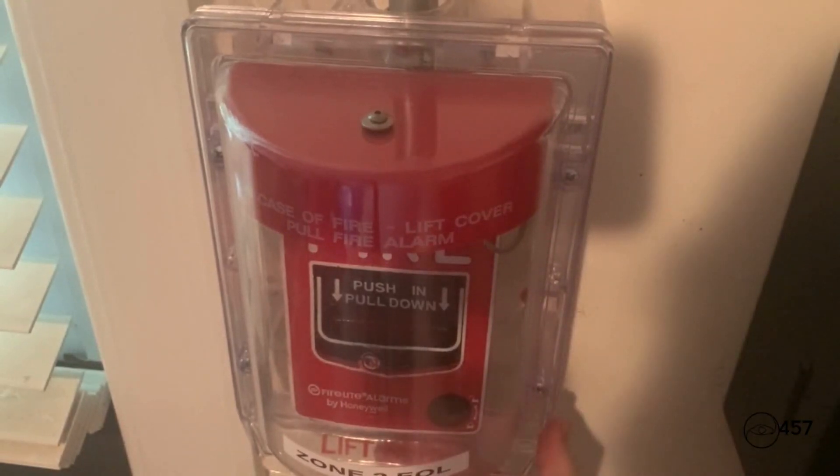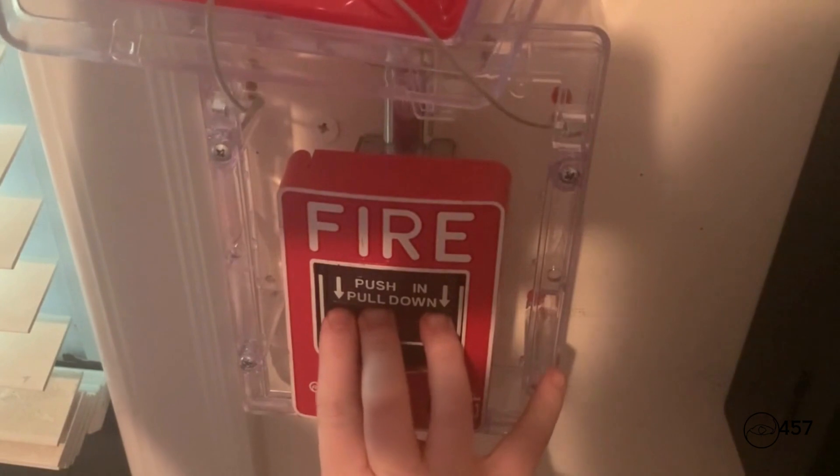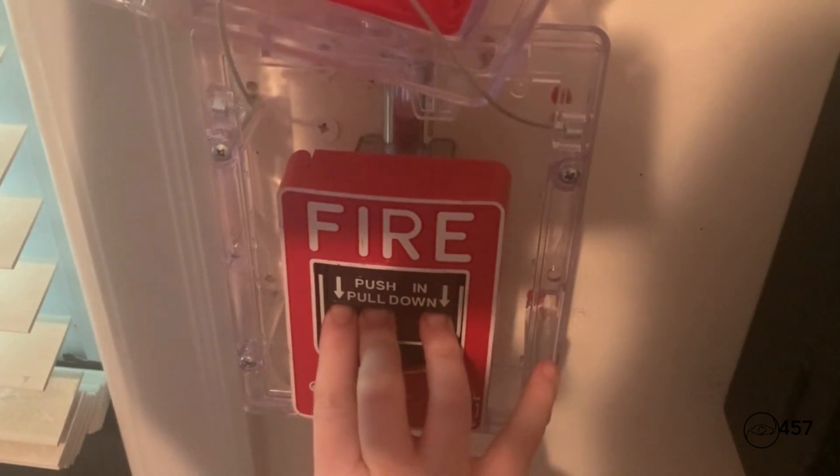Next up, we will reactivate the system again by pulling the Firelight BG-12L. Here we go — three, two, one.